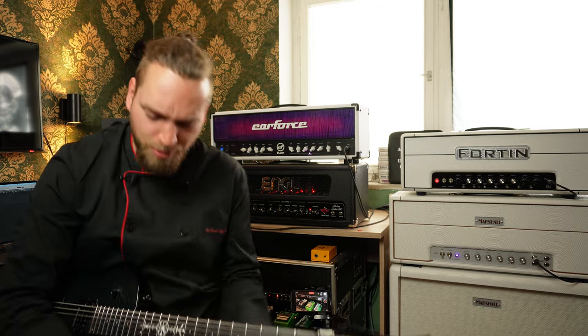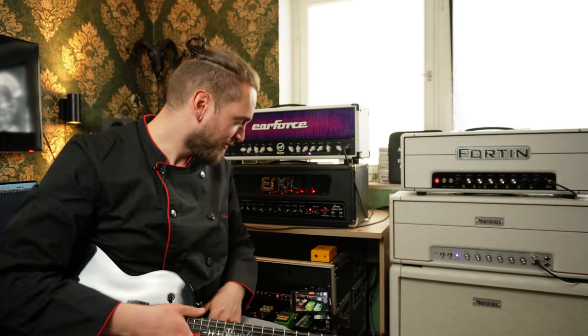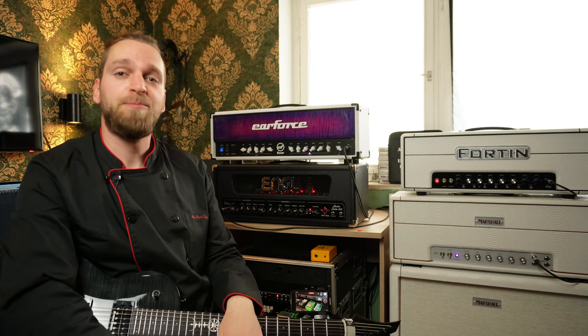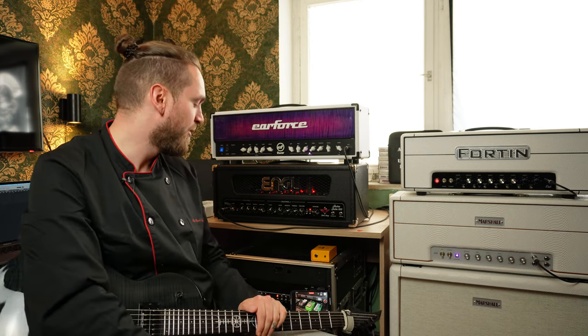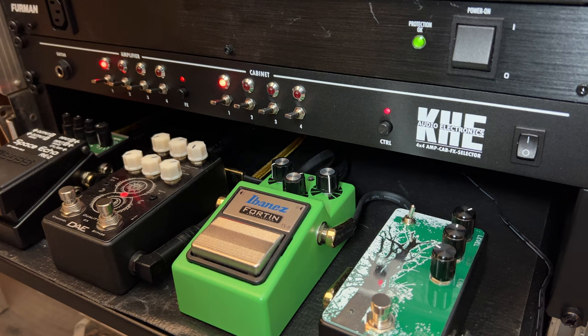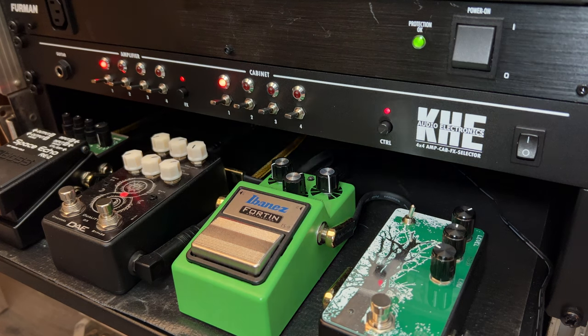I'm motivated. I will keep them coming next time, I hope so. But today is one of my favorite kitchen utensils, like I told you before. It is the KH-E Audio Electronics Amp Cap FX Selector.